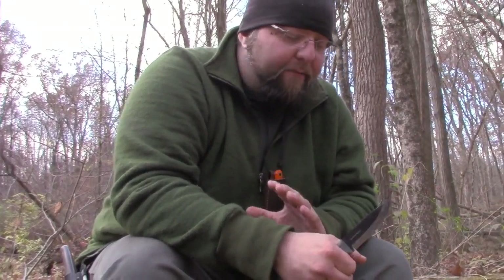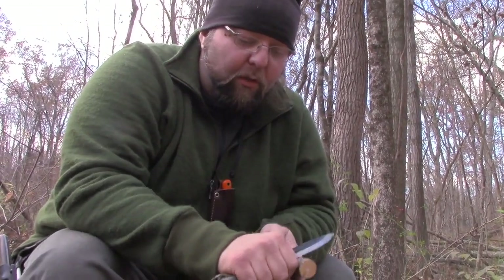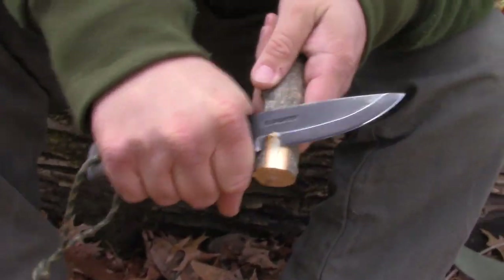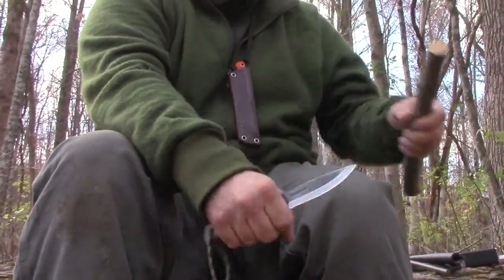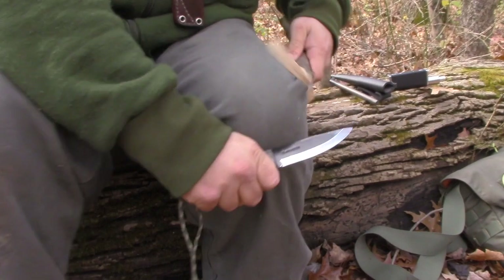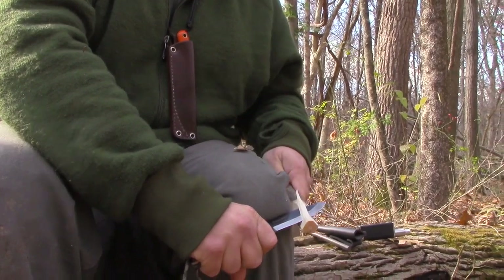One of my biggest pet peeves is when people put things at the handle throw, and this doesn't have anything there. The reason I don't like that is because most of my control comes from getting the knife as close to my hand as possible. You can see my hand meets the wood and I still have blade there, so I'm going to get all the control I need for controlled cuts, and I can also get powerful cuts as well. You see how much wood I'm taking off — going right through knots.